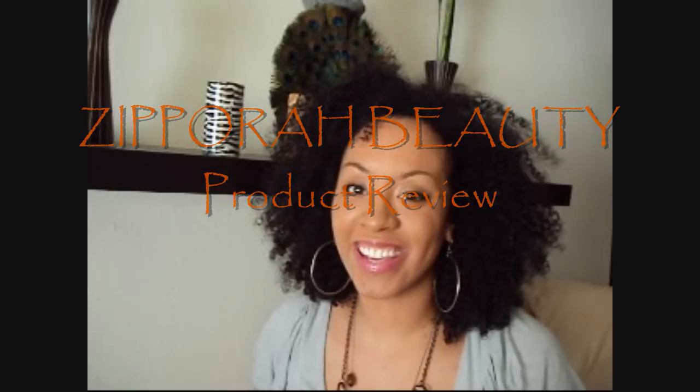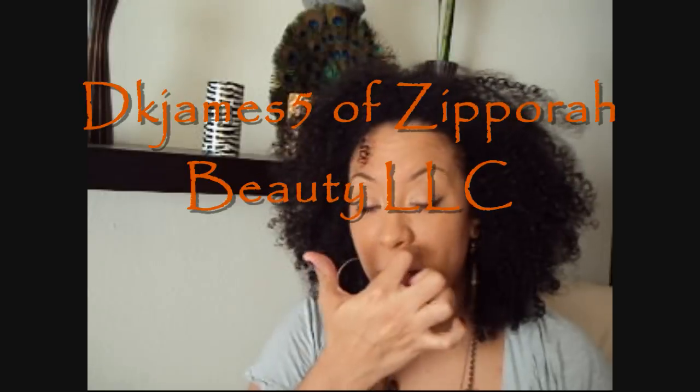Hey YouTube, it's Ms. Cafe Olay here, and today I'm coming at you guys with a product review video. To be honest, this product review is something that's way overdue. I got these products about three weeks ago — this is actually going on the third week — and they're from DK James. I'll put her link in the sidebar. I'm going to be discussing Zipporah Beauty today; she was ever so kind to send me these three products, and I'm just going to roughly have a chit-chat with you guys about how great they are.